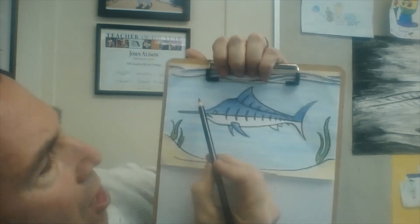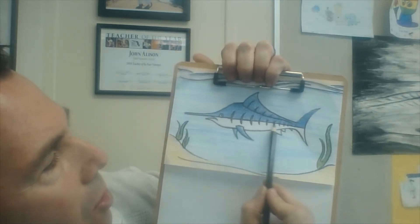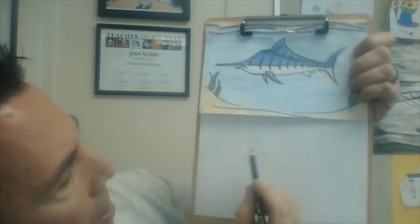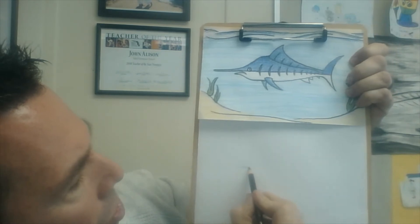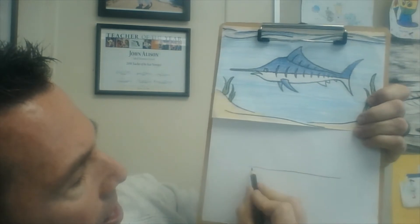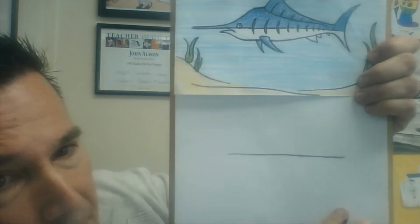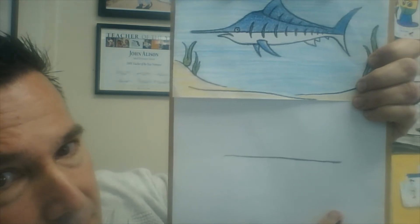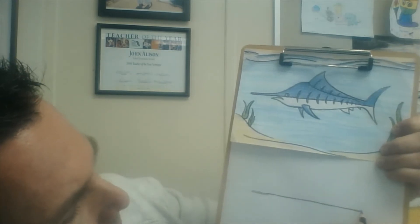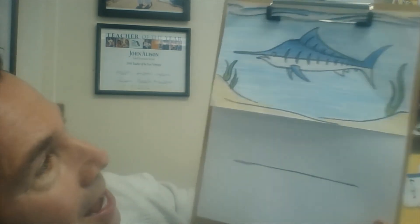Here's how we start off: we're going to make the center line straight through, all the way from the nose to the tail of our blue marlin. Here we go — straight line. I'll try to make it a little darker. I'm not sure I made it long enough, so I'm going to make mine a little bit longer.